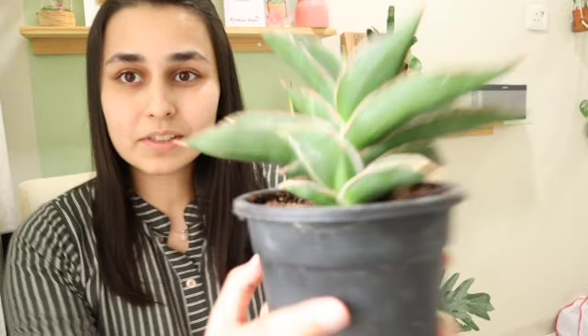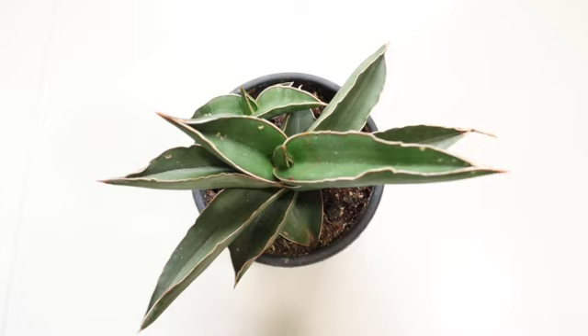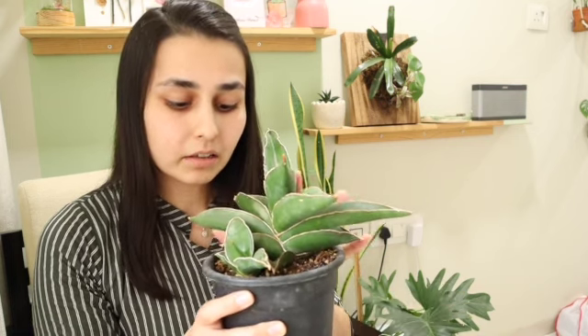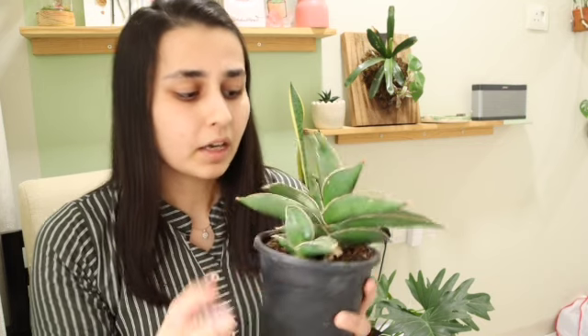You can see the thick succulent leaves here. These leaves are thick — they hold a good amount of water or gel-like substance, so they don't need a lot of water. Like other Dracaena varieties, they need water but not regular watering.